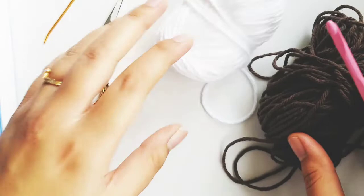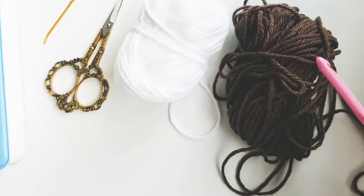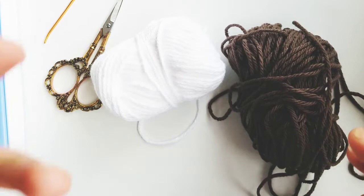Welcome back to another episode of Stitchin Saturday. Today's episode is very special. I'll be taking you through a whole tutorial of how to make a football scrubby or a football stuffy just in time for Thanksgiving. So let's get started.